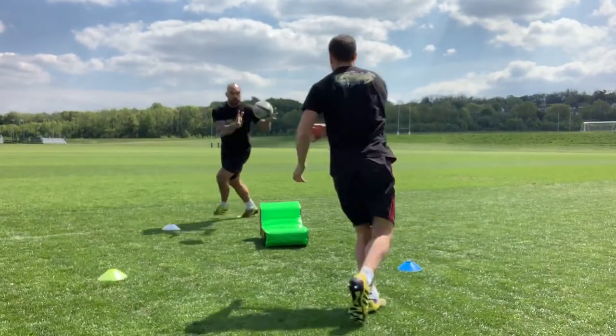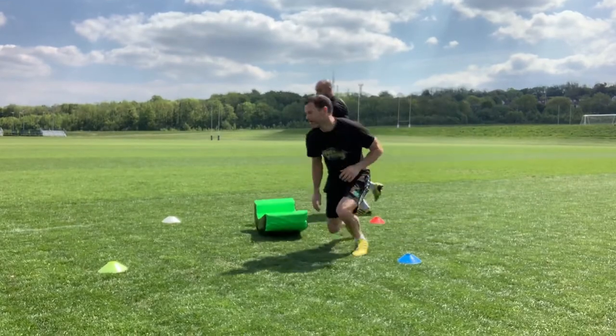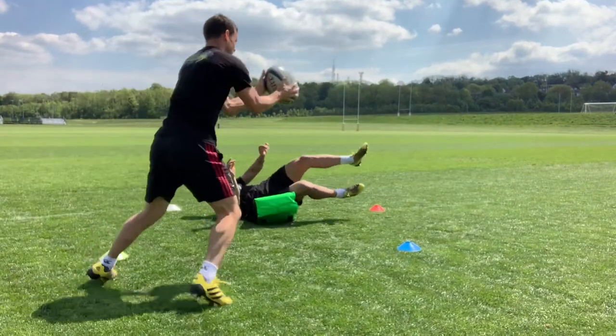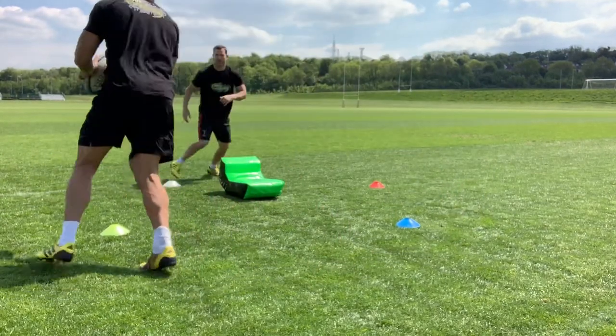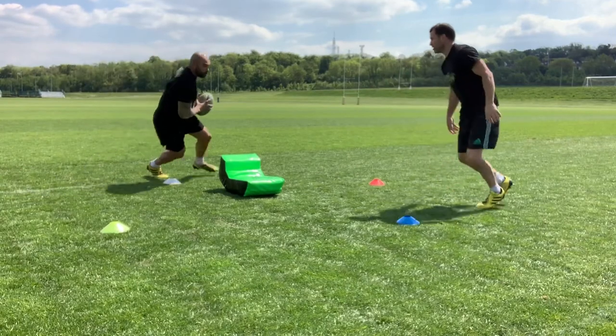An offload drill reacting to is if you are being tackled. The support player without the ball will say 'down' and the player with the ball will jump onto the bag in the middle. You need to locate your support player and push the ball through to him off the ground. After offloading, you need to bounce to the ground as quick as you can so you can get back into the game.